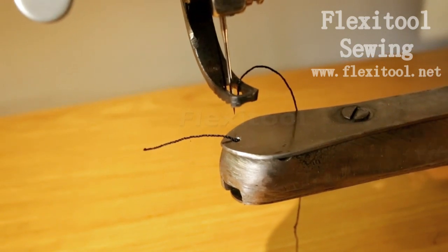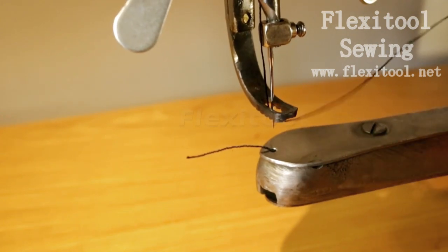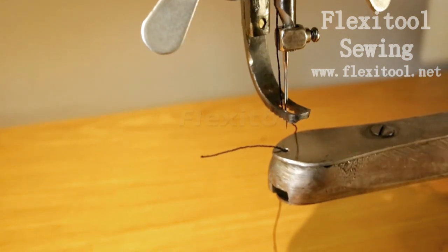Then you can lift your walking foot and take the thread tail through, and you will have threaded the machine and it is ready to sew.